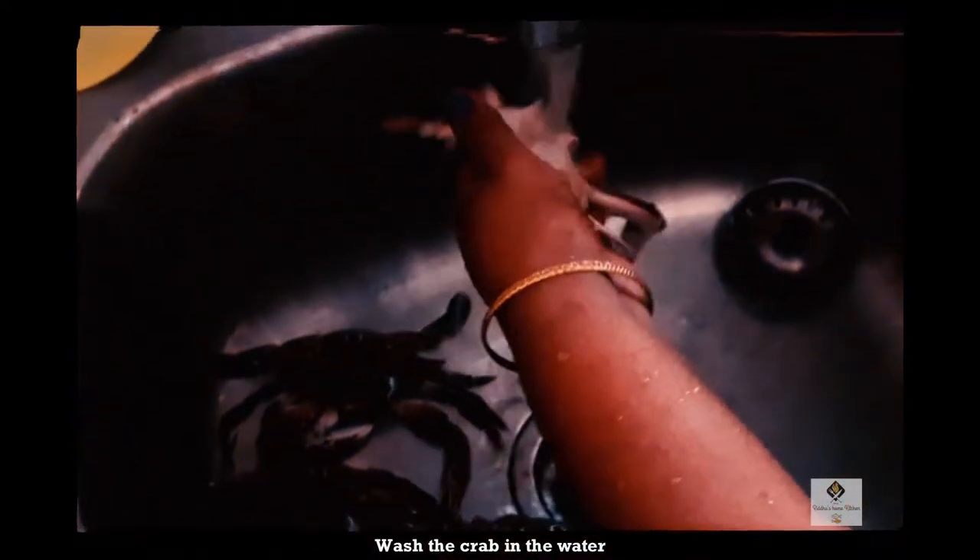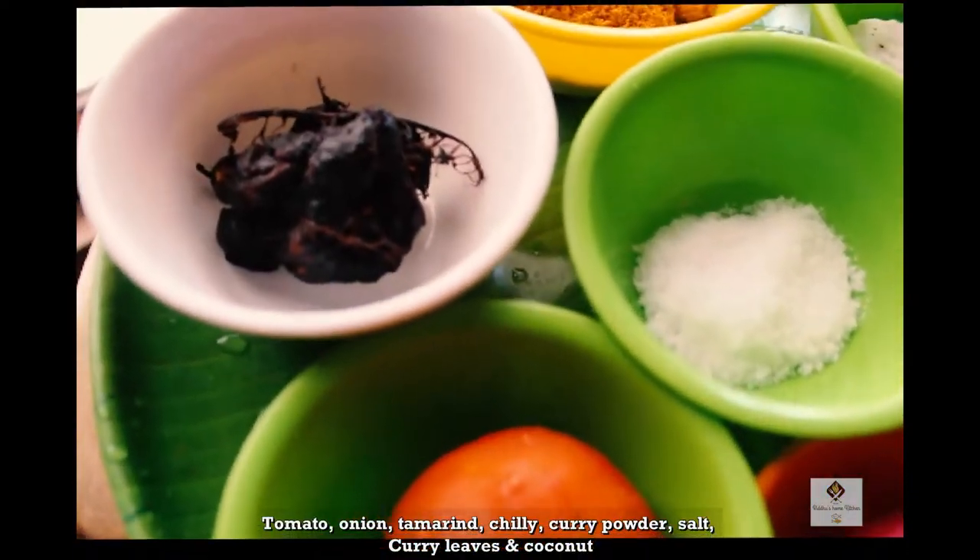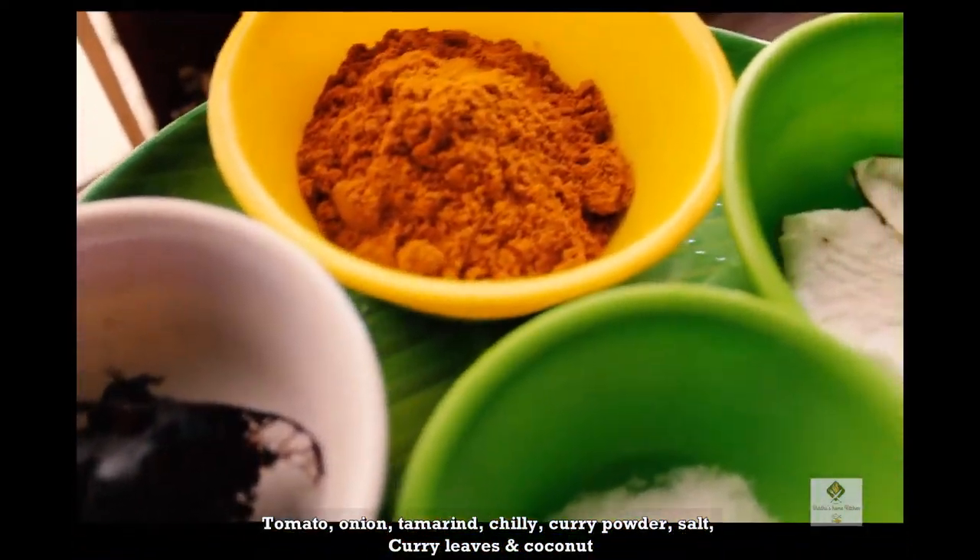I am going to add a bowl. 1 vengayu, 1 thakali, 1 to 3 cups of lemon — 1 lemon size — and 1 cup of lemon.